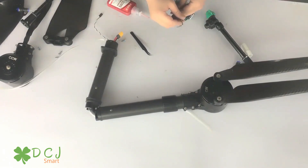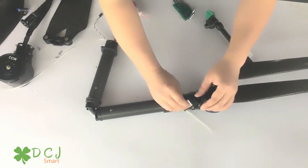We tighten the screws on the motor, but not very tight — just enough so it doesn't come out.